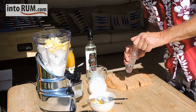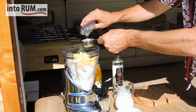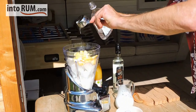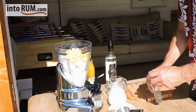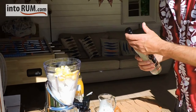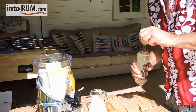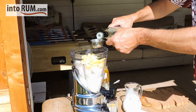Then we have our main ingredient, star attraction — two ounces of the Caribbean white rum. That's gone in. And then our little twist on this drink, which is a single ounce of triple sec.